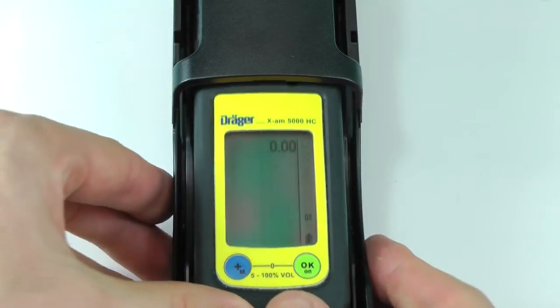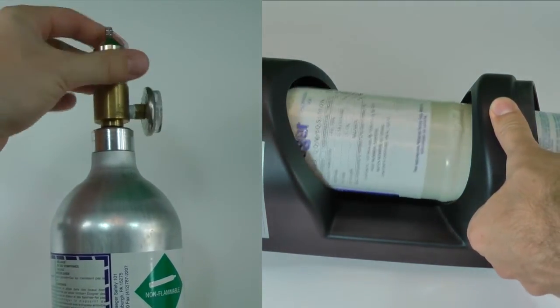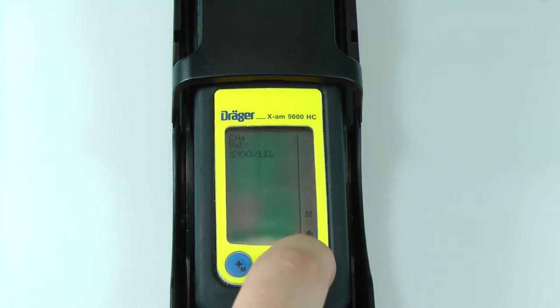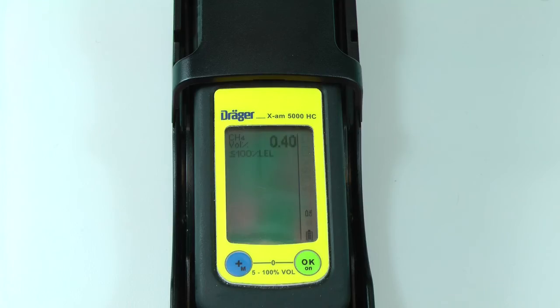Insert the instrument into a calibration cradle or bump test station. Press OK to begin the calibration process on the methane sensor. The first part of calibration will require a concentration below 100% LEL. Press OK to view the concentration for calibration. The default concentration is 2.5% by volume. Be sure the calibration cradle or bump test station is connected to a calibration gas cylinder with 2.5% methane. Press OK to begin the calibration. If you are using a calibration cradle, be sure the regulator valve is open. The concentration should begin to rise and should read near 2.5 after a few seconds. Press OK to perform the calibration.